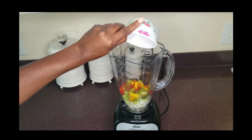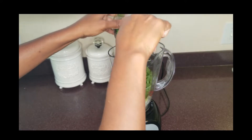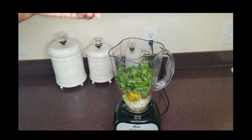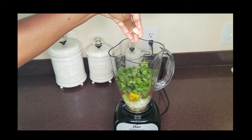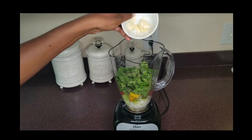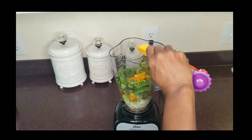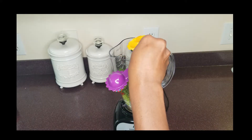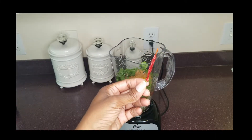Next we'll add parsley, fennel, thyme, five cloves of garlic, one tablespoon of turmeric, two tablespoons of coriander, and one red hot pepper.